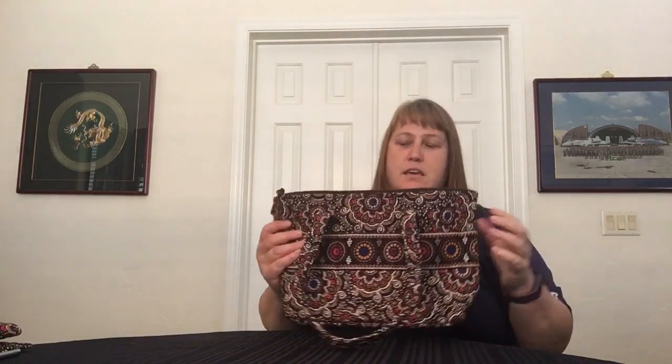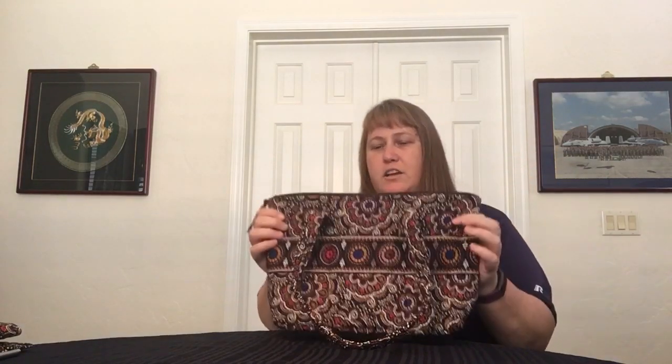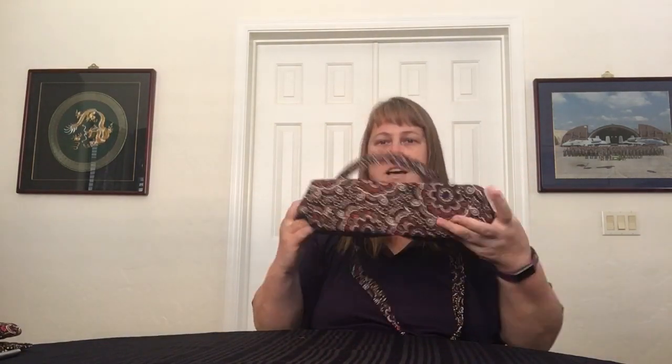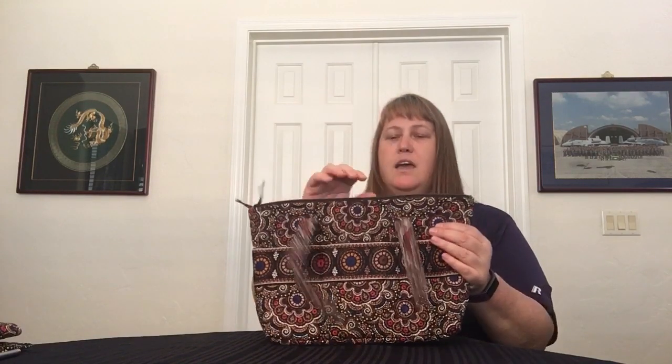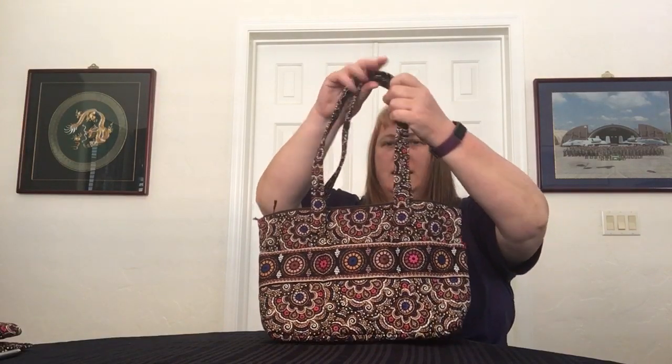The last item I got for this haul is the Zip Tote. I think it's so named because it just has a zipper across the top. It has a really good size to it — look at the base of it. It's a good medium-sized purse bag, and it has quilted straps that are really nicely padded.